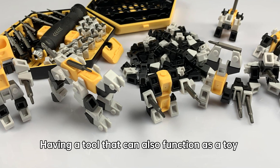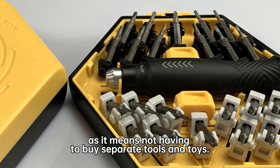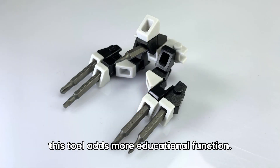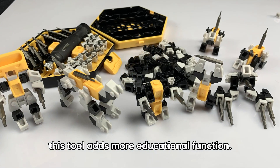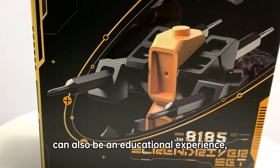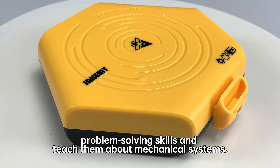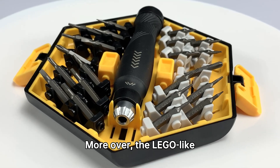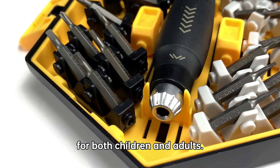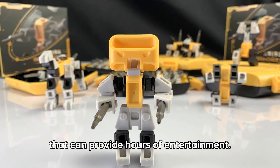Having a tool that can also function as a toy can be cost-effective, as it means not having to buy separate tools and toys. If we buy this tool for a child as a gift, it adds more educational function. Building with the screwdriver set can also be an educational experience, as it can help children develop their problem-solving skills and teach them about mechanical systems. Moreover, the Lego-like nature of the set can make it more entertaining for both children and adults, providing hours of engagement.